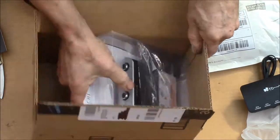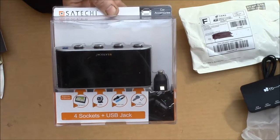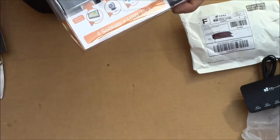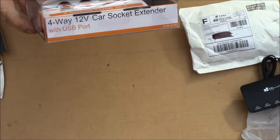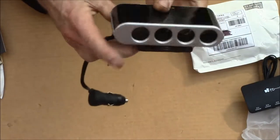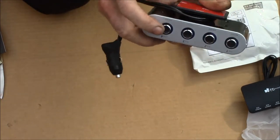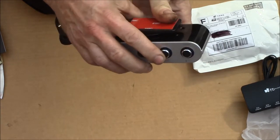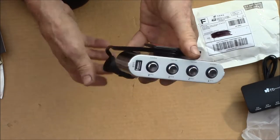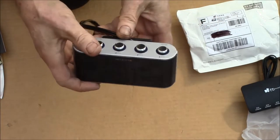The other item I got was this — it's a four-socket lighter plug outlet from Satichi. This has four cigarette lighter sockets and they each have switches so you can turn them on and off individually. It also has a USB port that I think stays on all the time.